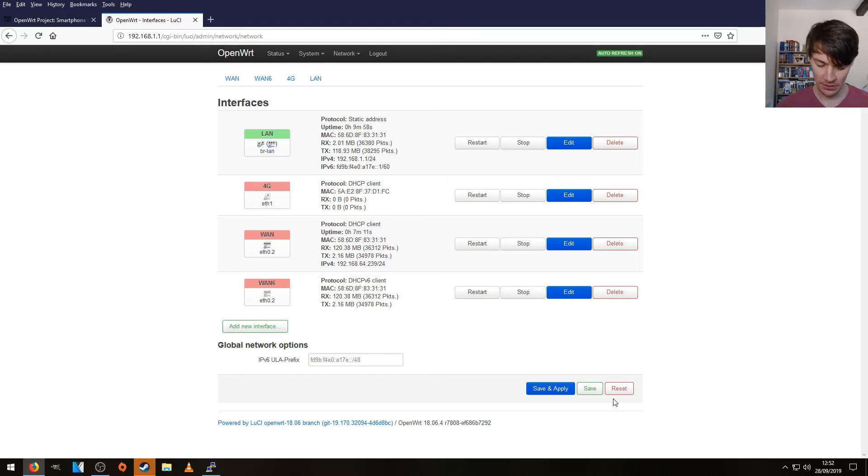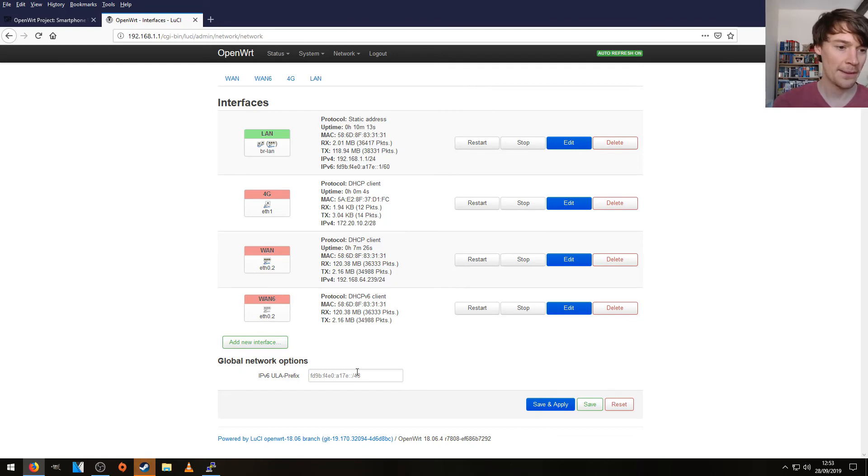If we go to our settings, Personal Hotspot, and then enable Personal Hotspot — that should be it. Straight away, we've just got an IP address. So our 4G interface is now recognised by the router.